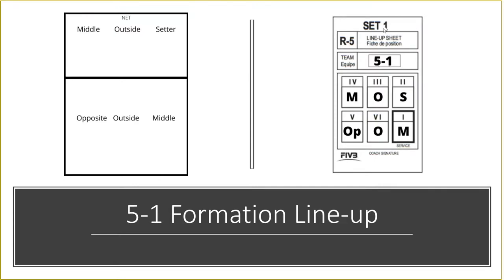What you can see here is a line-up sheet — it's what your coach or manager has to submit before the start of each set, indicating where each player on the court is going to be lining up. Position one is back right, two is front right, three is front middle, and so on. Just remember that although you rotate in a clockwise direction, the numbers count up in a counterclockwise direction — so think of it as a countdown not a count up.